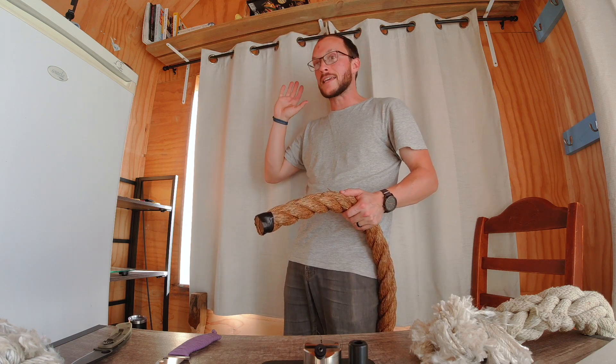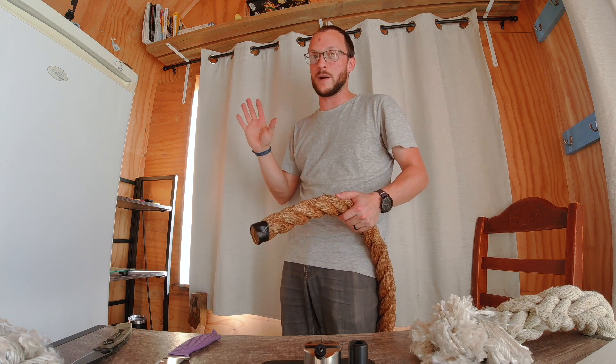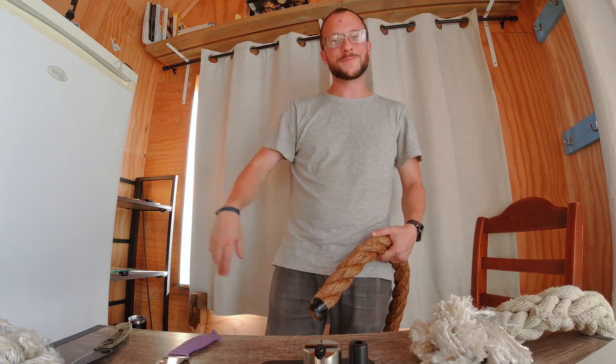If you want to understand how insanely crazy this is, check out the video where I test a whole heap of hair-whittling edges and they all get destroyed by this death rope. Anyway, I hope you guys have a good one. Peace out.